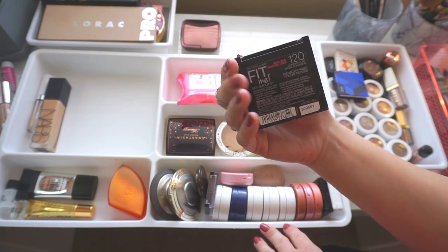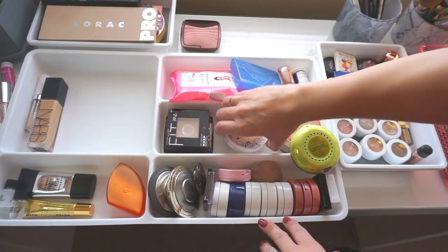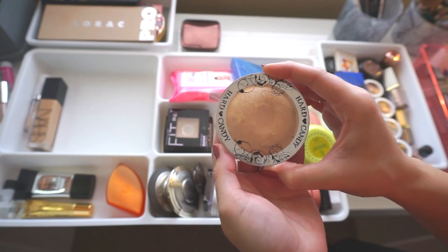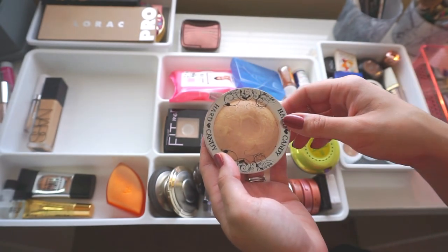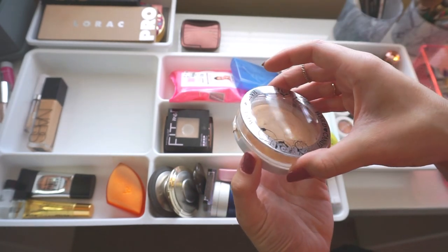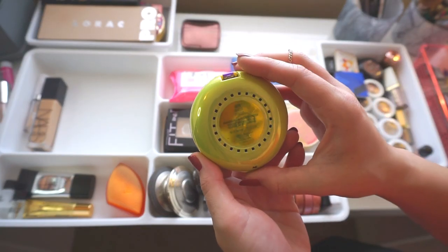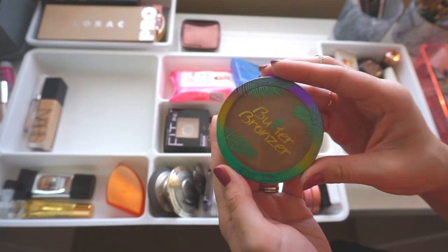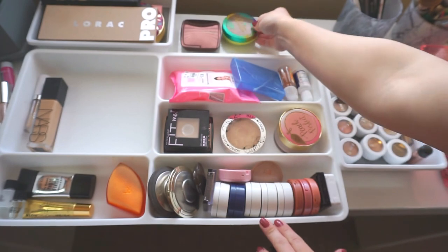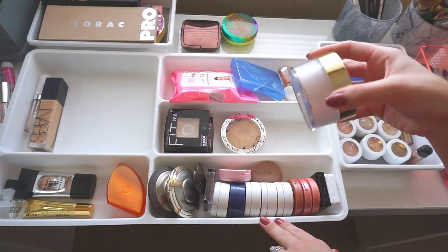The Maybelline Fit Me Powder in Classic Ivory works for me even at my palest, so that's staying. The Hard Candy Tiki is technically a bronzer but I use it as a highlighter every day at work — it's not super in-your-face glowy, just a nice natural-looking highlight — keeping it in here. The Physicians Formula Butter Bronzer in the shade Bronzer is going into storage, and I'll be bringing in the Light Bronzer shade for when I'm paler. The Too Faced Peach Perfect loose powder I use year-round regardless of shade, so that's staying.